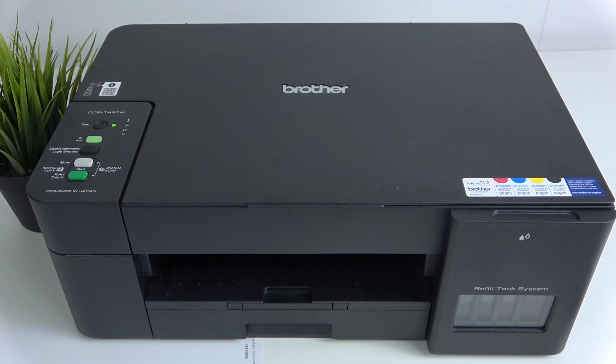Hi, welcome to Hard Reset Info. I'm going to show you how to scan documents on your Brother GCP T420W.